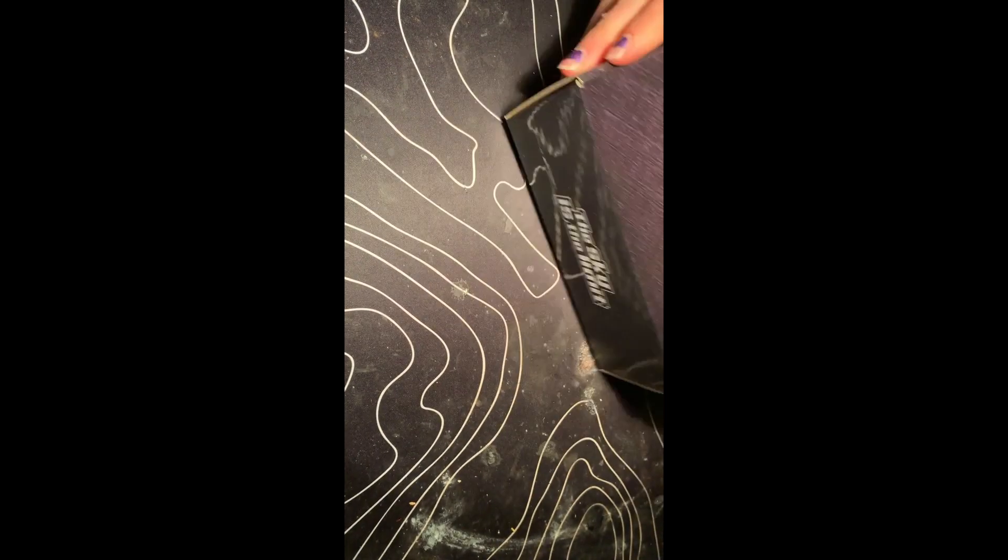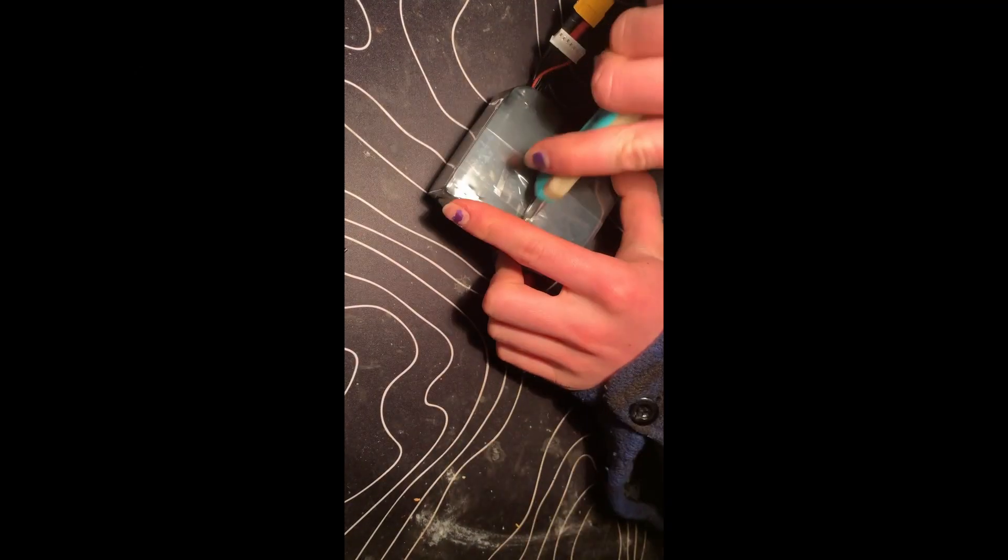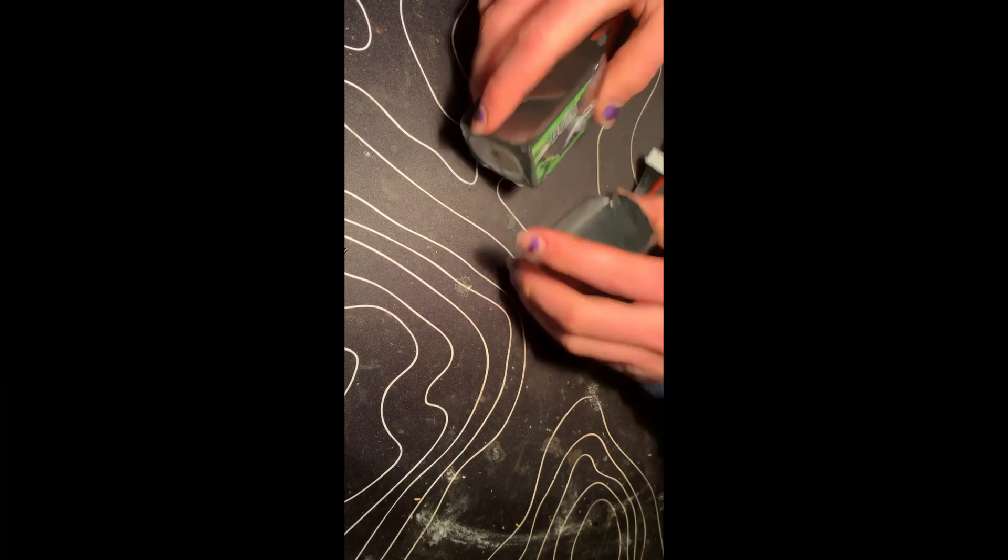Hello everybody and welcome to another video. Today we're going to be reviewing the Ovonic 1300mAh 6S 100C batteries. I bought eight of these batteries at a great price on sale in two four-packs. I suggest you keep an eye out on their site because you can get them for a great deal.